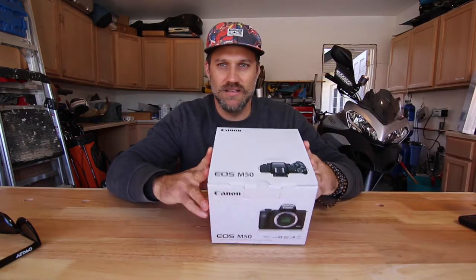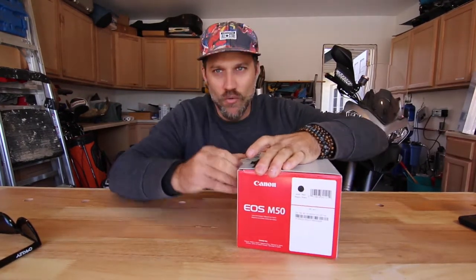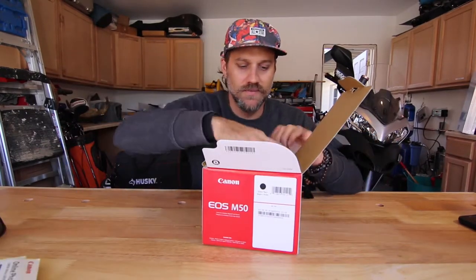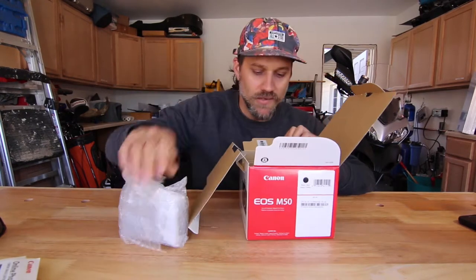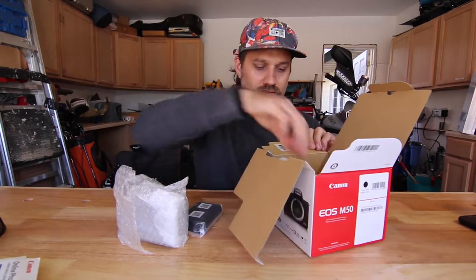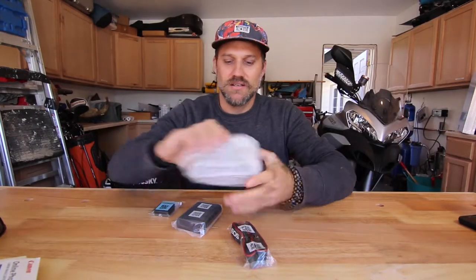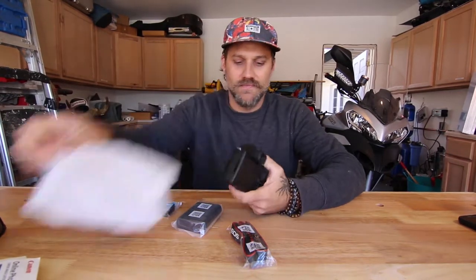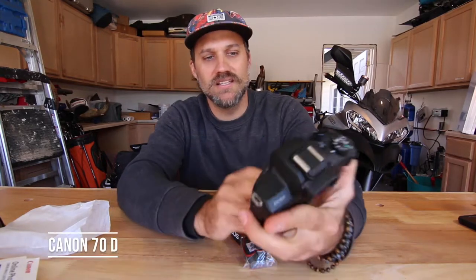The camera body — here it is, the M50. I haven't opened anything yet so I'm going to open it up right now. Manual, camera body, battery, charger, strap — that looks like everything in the box. Here is the body. It looks pretty small compared to the D70, but that's what I like — small and light.